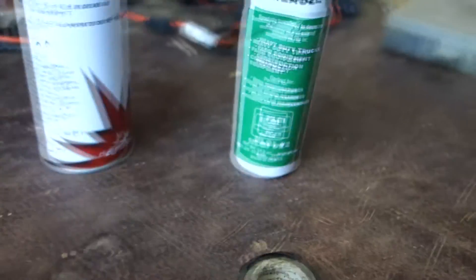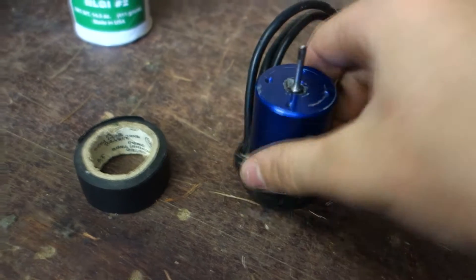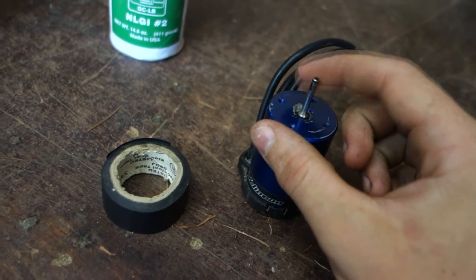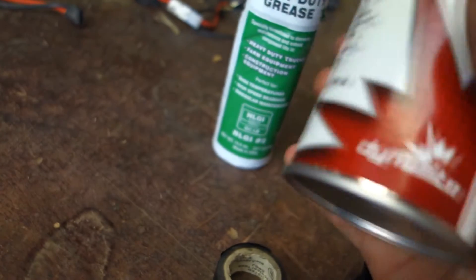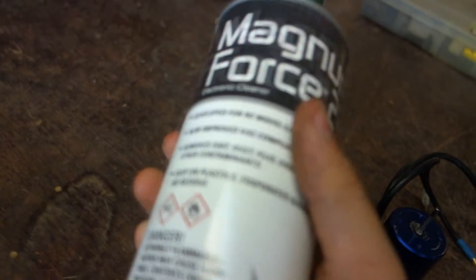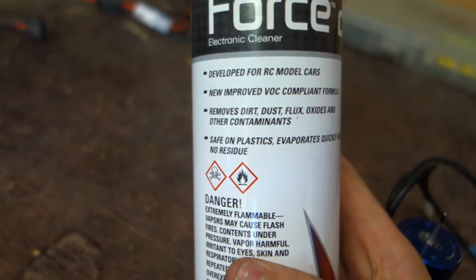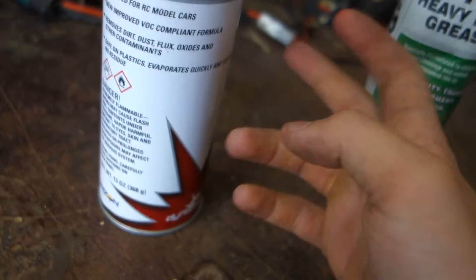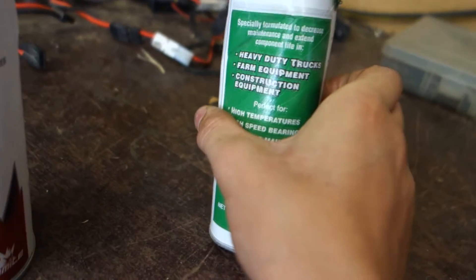Hey guys, just going to do a quick video today on how to get the most out of this motor longevity-wise. The things you will need are Magnum Force 2, a specially formulated motor cleaner by Dynamite, about eight bucks for a 13-ounce can with 20-plus cleans. It's developed for RC models and drives with no residue. You'll also need heavy-duty grease formulated for high-temperature and high-speed bearings.